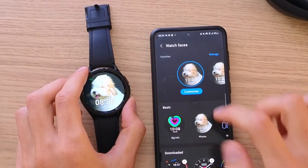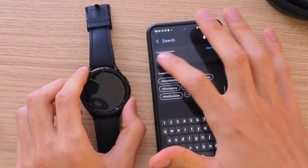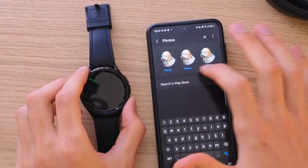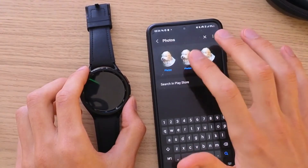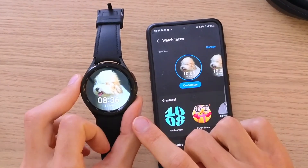Here you want to choose a watch face called Basic Photos. Another way to find the watch face is to go to Search and write 'photos' — you would find the watch face right here. So that's the watch face we're going to use and I already have it activated.